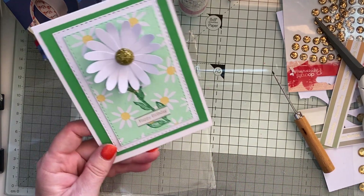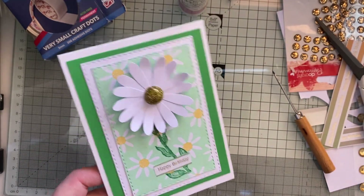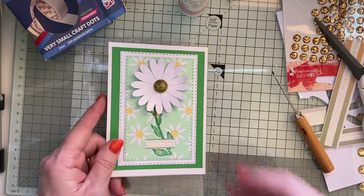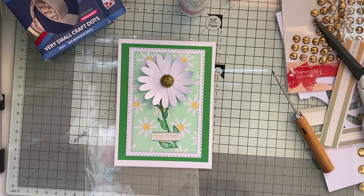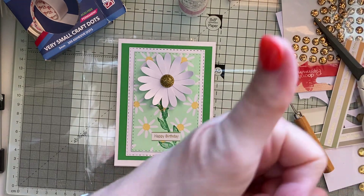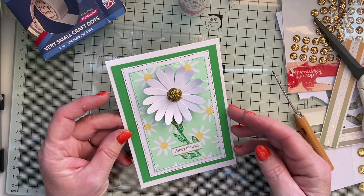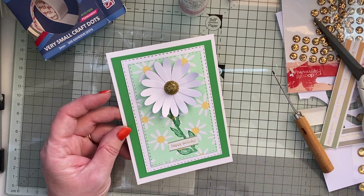There we go - cute little happy birthday card made with the background Try Technique Tuesday napkin backgrounds. Hope you like it, thank you for watching! If you like what you've seen please give me a thumbs up and please subscribe, hit the notification bell, and take care of yourself and your loved ones. I'll see you next time, thank you, bye bye!